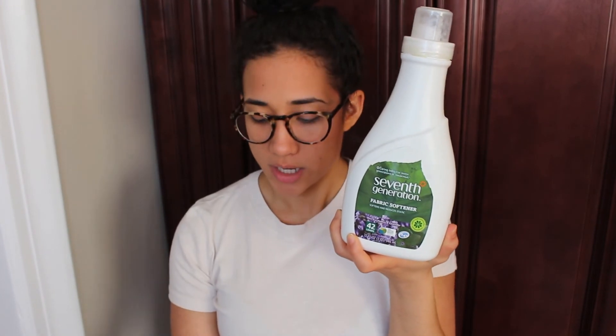The last product is Seventh Generation fabric softener, also in lavender. I bought this at Target because they didn't have the Mrs. Meyer's softener I usually get, and this one was a bit cheaper. It smells good and gets the job done. It is a bit thicker than other softeners I've used, which I find a little unusual, but it's okay.